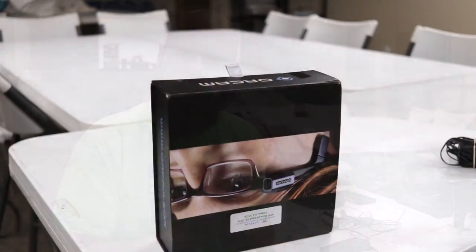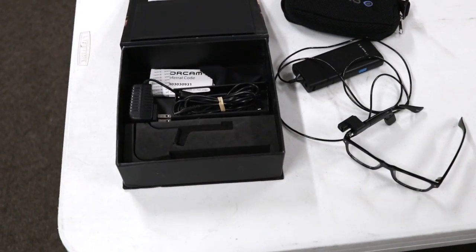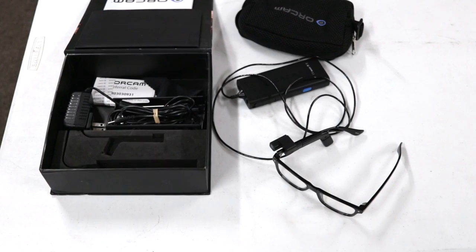Hey guys, it's Sam with The Blind Spot. Today we've got something special. I'm going to be showing off the new OrCam system. A lot of people have been asking me to check this out, so we got one here in the office and we are going to take a look at it today. Spoiler — it's pretty cool.